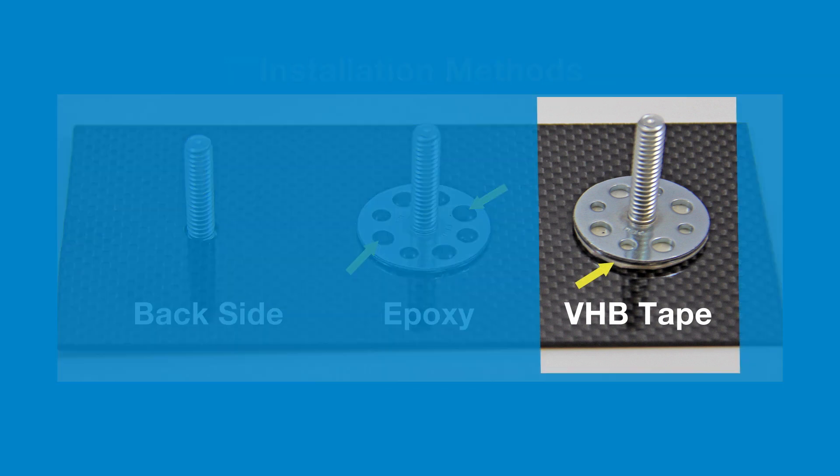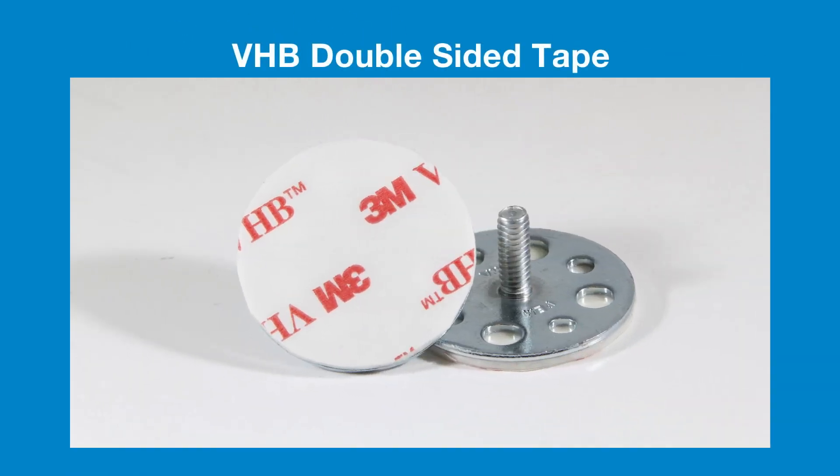For customers that seek ease of use along with a very quick and clean assembly, the Vermeon Fasteners work well with an additional VHB double-sided tape patch.